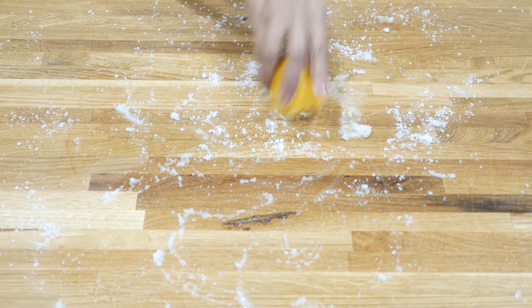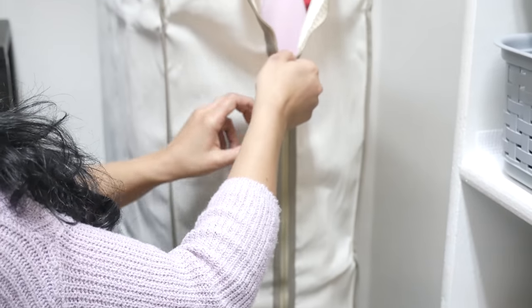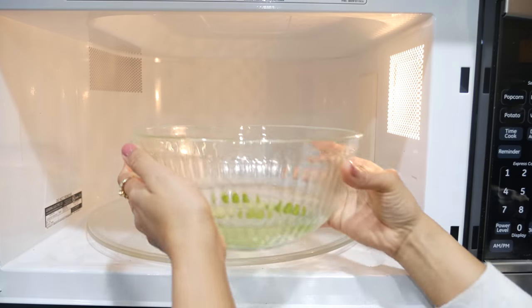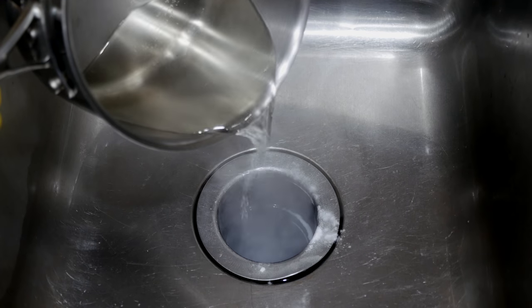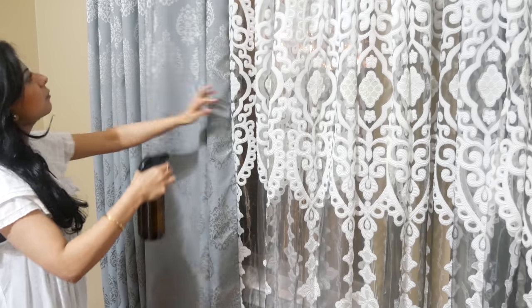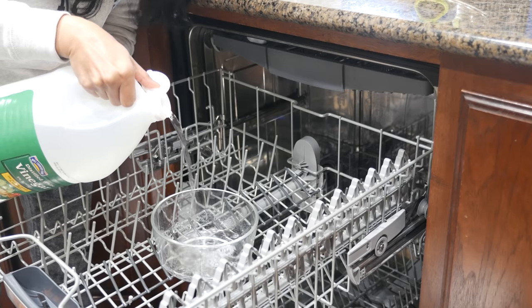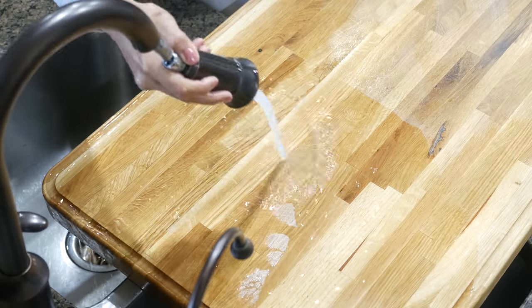Hello everyone, welcome back! Now that winter is officially over, I thought this would be a perfect time to share some easy kitchen hacks that you will hopefully find useful, especially if you are in spring cleaning mode. All these cleaning hacks are going to be all natural, easy, and super budget friendly to do. So let's jump right in.